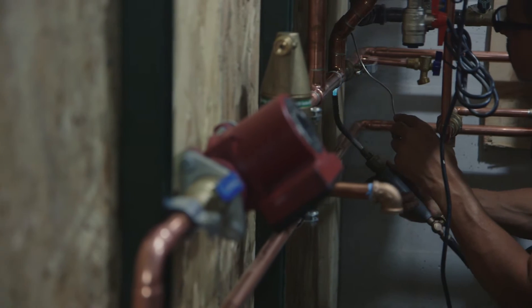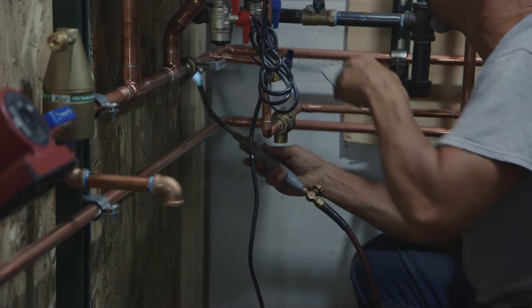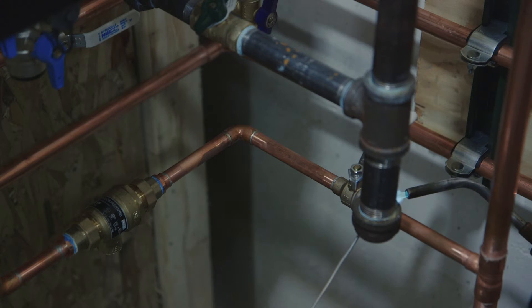The technology behind tankless water heaters is awesome. It only uses what you need at the time you need it. They take up a lot less space than a standard water heater does.